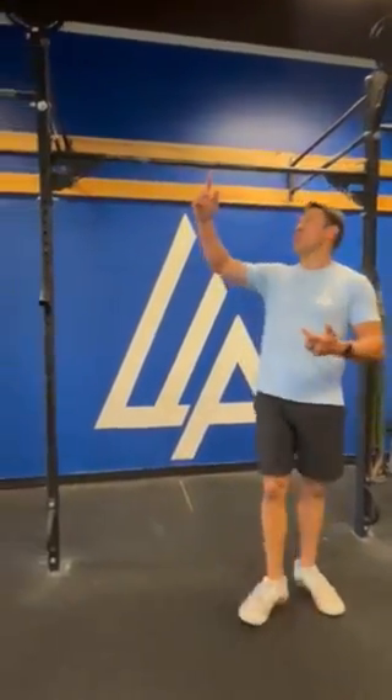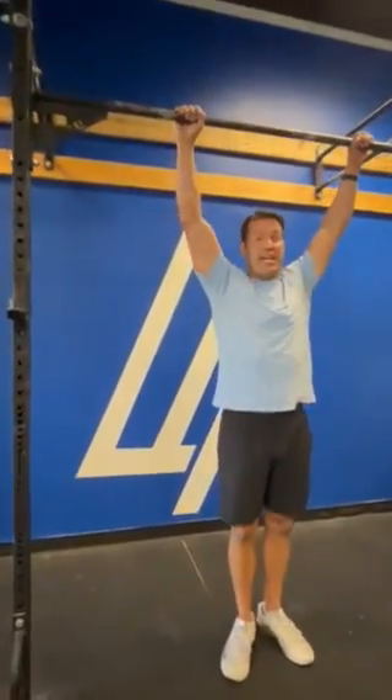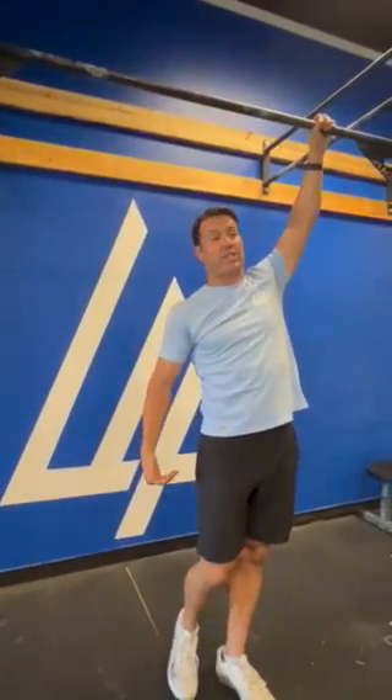Then we have 30 toes to bar. Feet need to touch the bar in between the hands, and heels need to come back and break the vertical plane of the bar in between each rep.